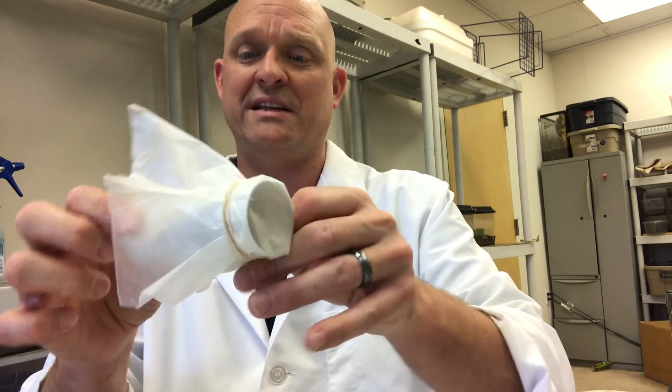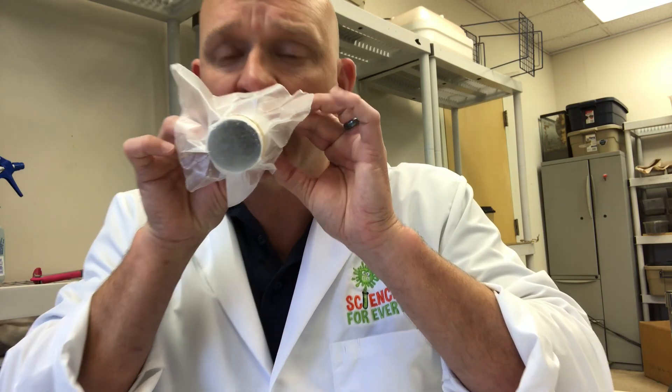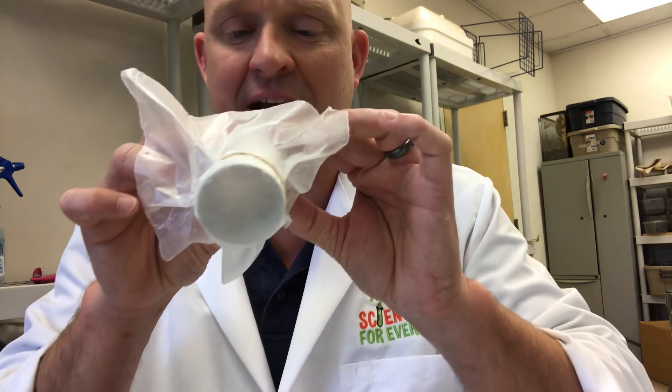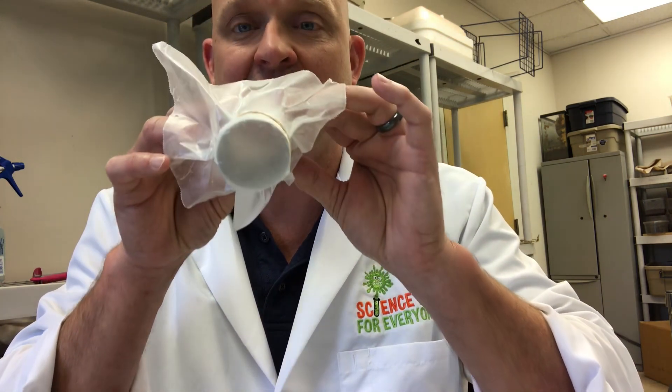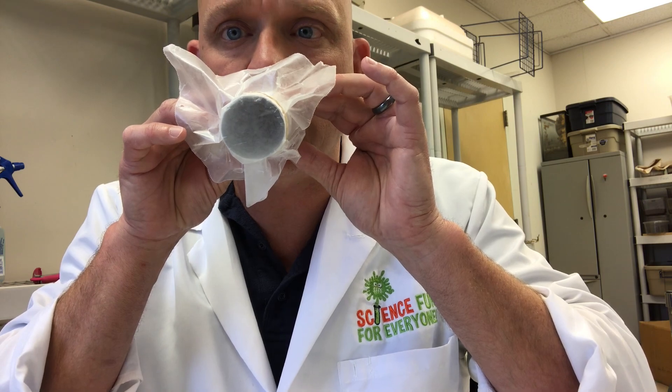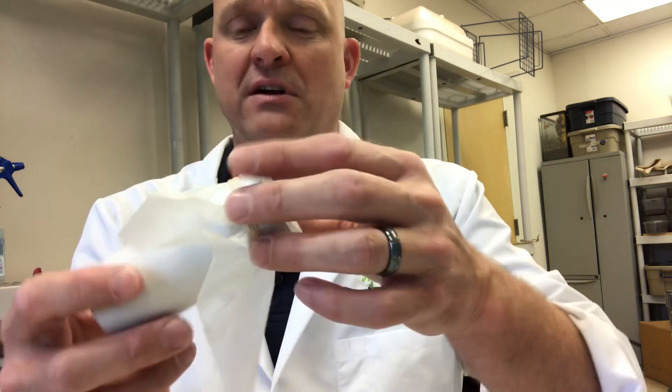And then the one thing, one little trick to this: you kind of hum into it. I don't have to push my mouth all the way against it — I kind of just hum into it. Of course, you can make all kinds of different noises.